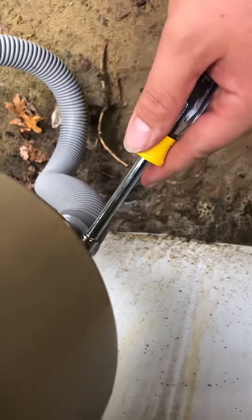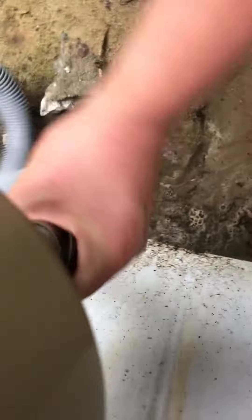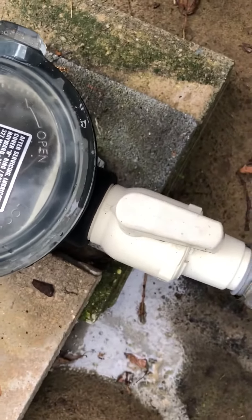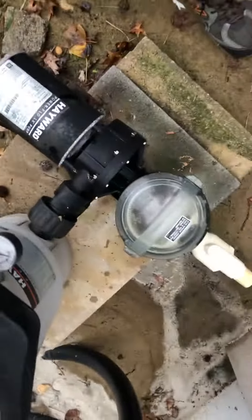First thing you want to do is disconnect any clamps — real loose — take all this out. Then take the one off the pump here, take this one off too. Take all that out and put the hose over there or somewhere.